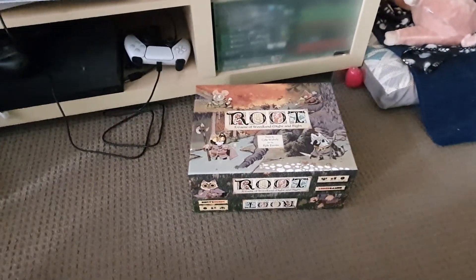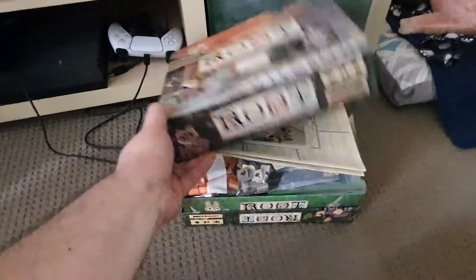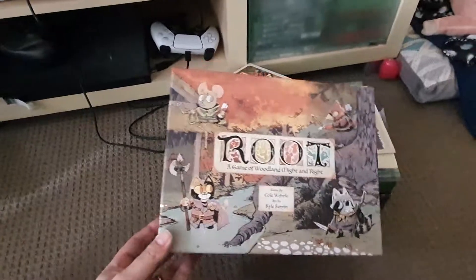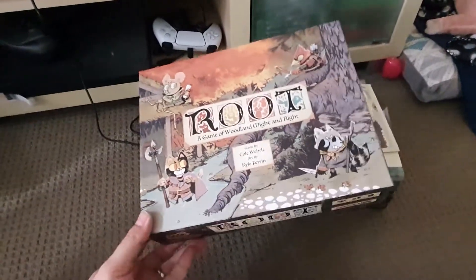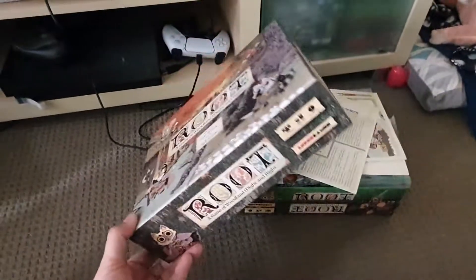So you've scored yourself a Root, but now you have more Root than you know what to do with. Here's a great way to store your game. Can't take credit for this myself — it was first posted on somethingawful.com by a poster whose name I can't remember.